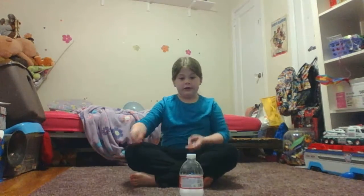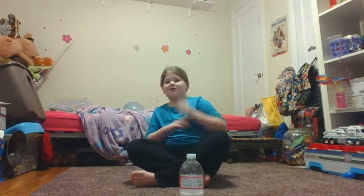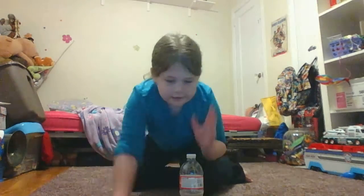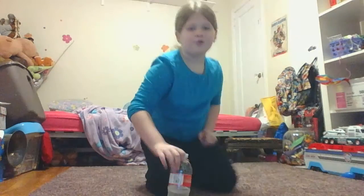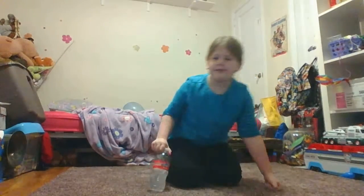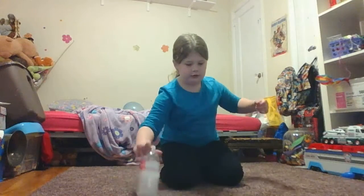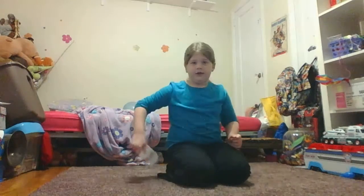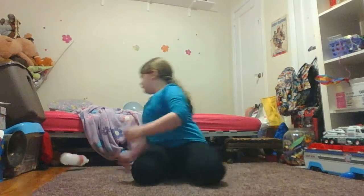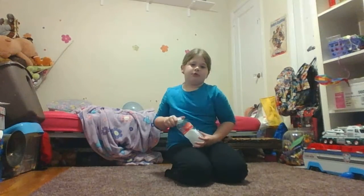Yes! I swear that just happened. It really did — it flipped right there. I swear that just happened! So if you want to check out my other videos, I may be doing a few bottle flips — like the extreme bottle flip, where you flip it really high and try to get it to land on its bottom. I may be doing that.